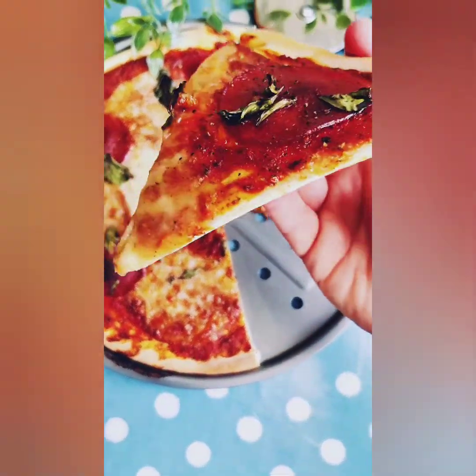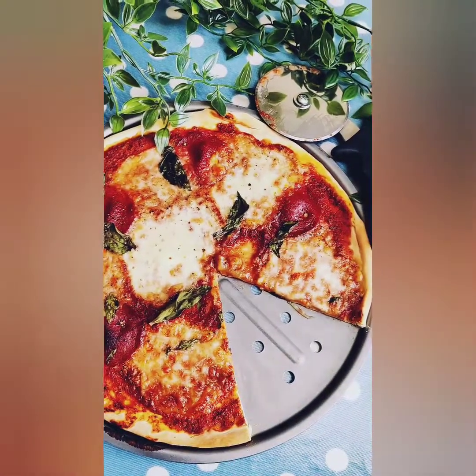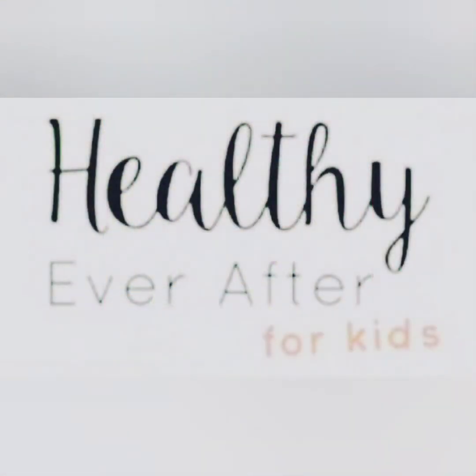Please don't forget to like and subscribe, or why not go over to my website and sign up for one of my online cooking classes for kids. Thanks for watching — see you next time!